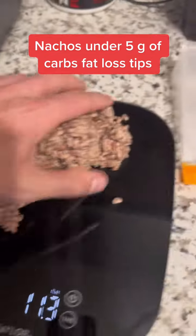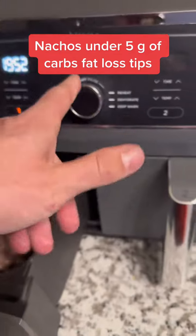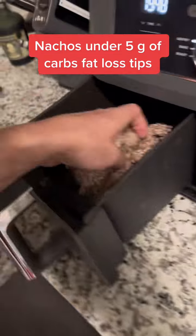We're going to air fry the ground beef — yes, you can cook steaks in your air fryer too. I like the Ninja Dual Din because you can do veggies on one side and meat on the other side.